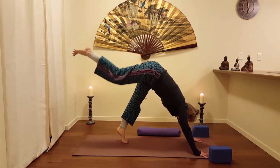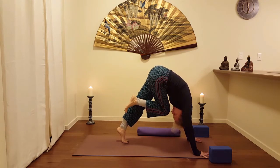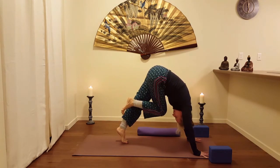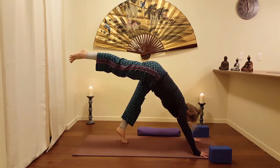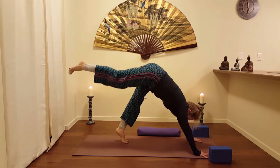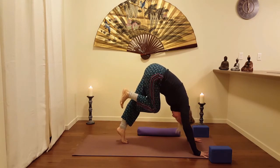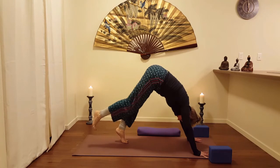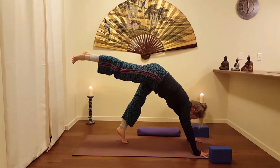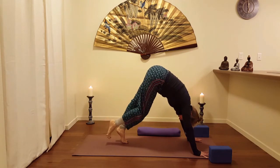Exhale. I'm going to bring the knee to the nose, or the nose to the knee. Two more. Inhale, float it out and up — not too high. Exhale, round through the cat spine. Lift that core. Knee to the nose. One more. Inhale, send it out. Exhale, knee to the nose.